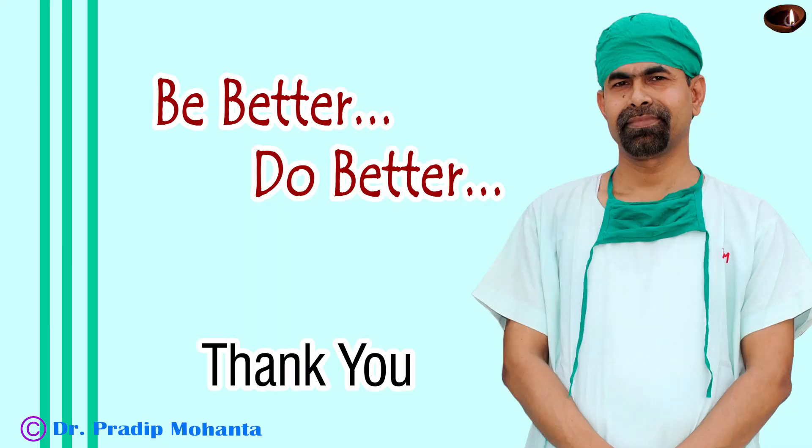So the surgery is done. Thank you very much for your attention. Hope this video will help you in developing your surgical skills. Be a great surgeon and serve your patients with love, respect, empathy, and great surgical competence.